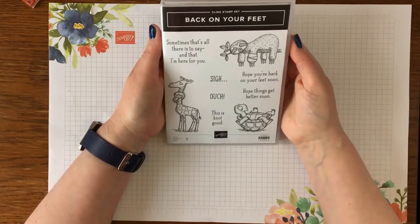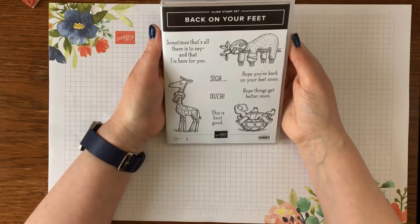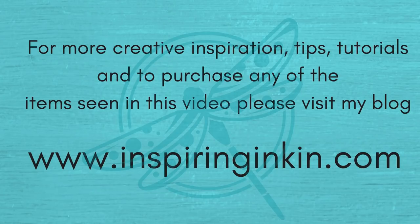Thank you so much for joining me today. If you'd like to purchase any of the products you've seen, pop over to my blog at www.inspiringinking.com — there's a shop button and you can shop 24/7. If you subscribe to both my YouTube channel and my blog you'll get lots more creative inspiration. I hope to see you again soon — goodbye!